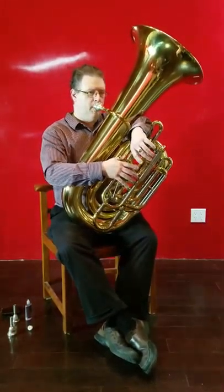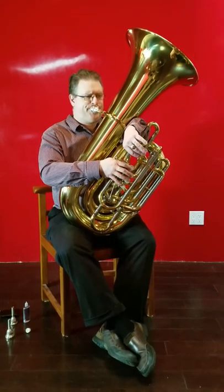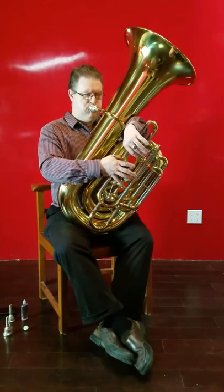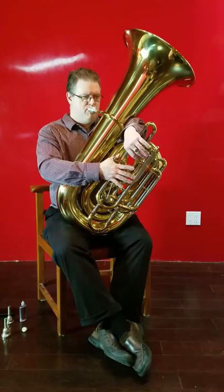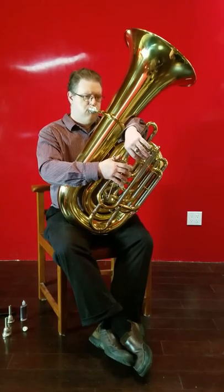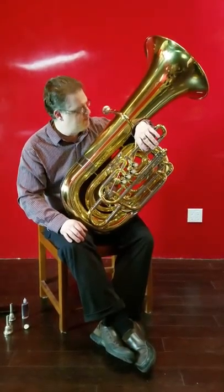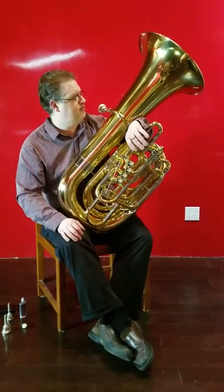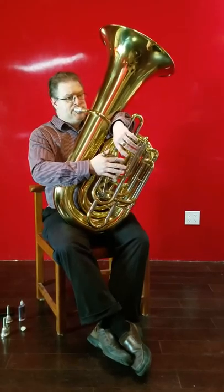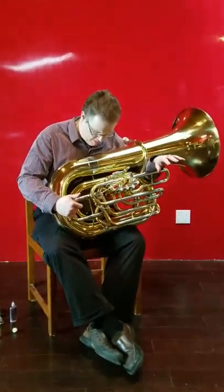Really nice low end and top end. It's just a very flexible horn, and it allows you to sort of be two different things. It allows you to be more of a quintet-focused player if you use a different mouthpiece, but with a bigger mouthpiece, you can play more orchestrally on it. It's a very different tuba, and they're both really good. I'll see you next time.